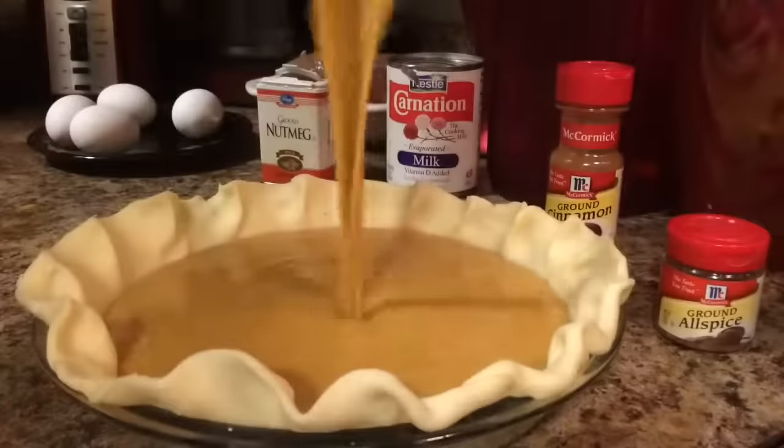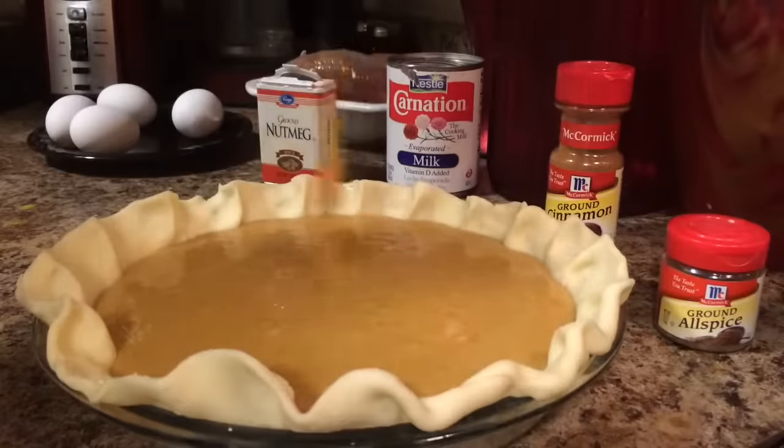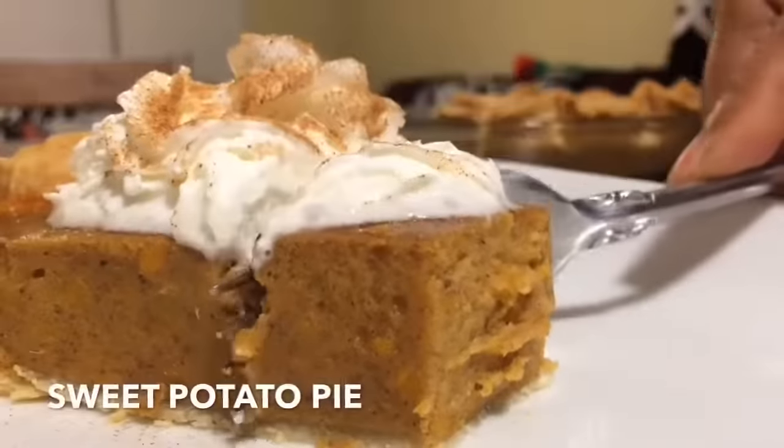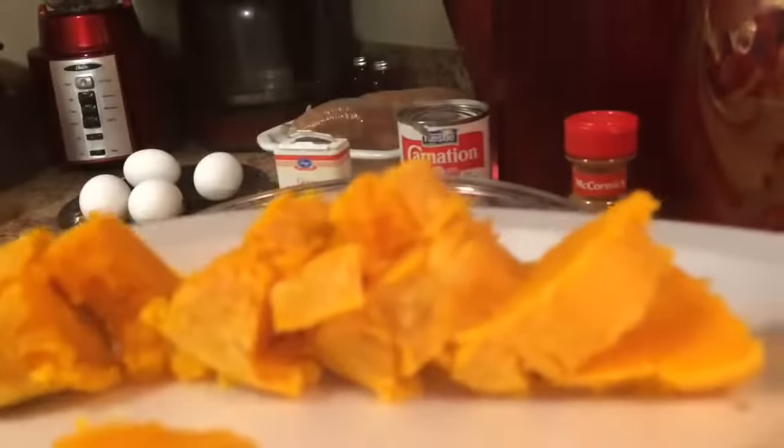First, I baked my sweet potato for 45 minutes, then my pie at 350 for about an hour. This sweet potato pie was good. I'm going to show you how I made it.